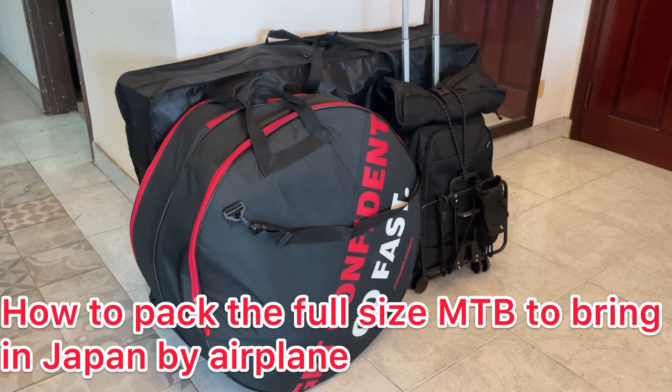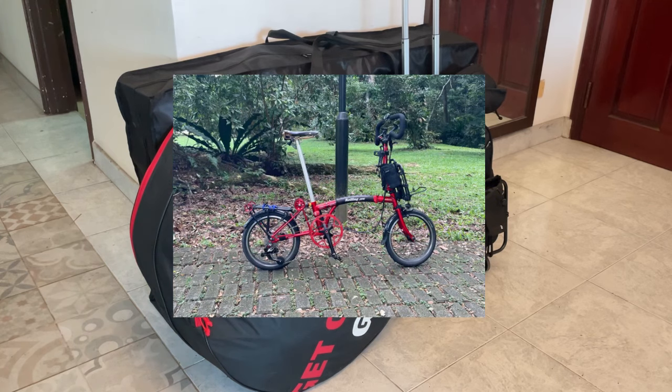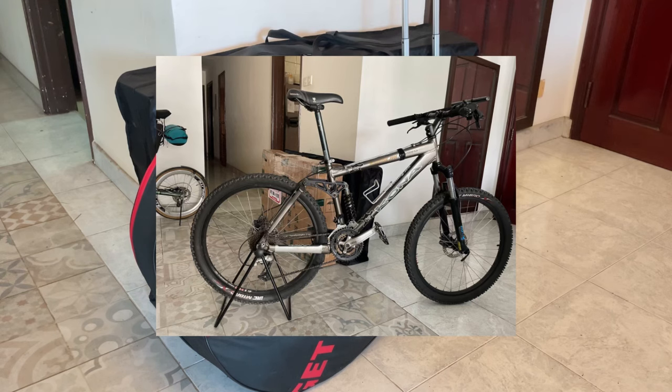This time I bring my mountain bike to Japan. I usually bring my folding bike — a tri-fold folding bike to Japan, so it is easier to bring by airplane. But this time the mountain bike is bigger than the tri-fold folding bike, and I chose the 26-inch old-type mountain bike to bring to Japan this time.